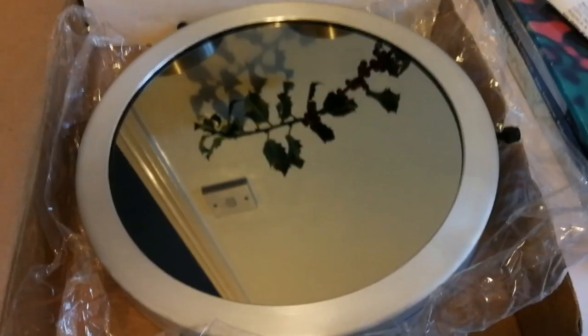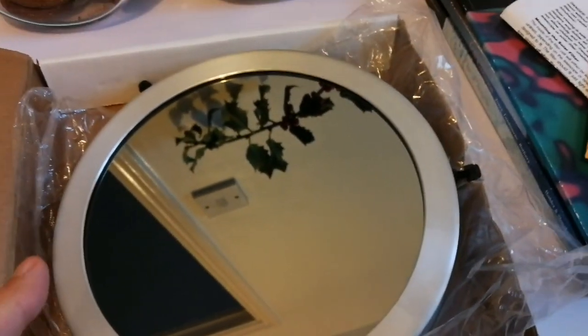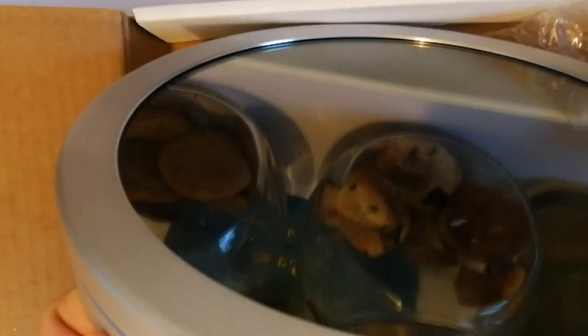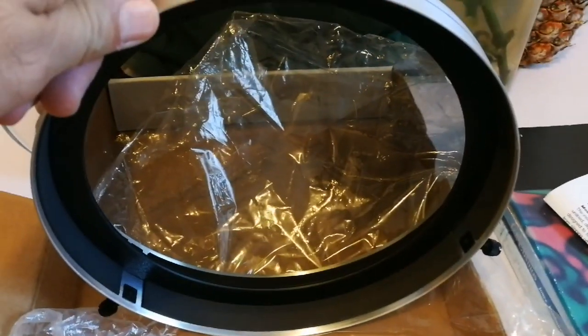There are some screws here and one more here. Opening it now to see how it looks. Oh, it oozes quality — you can really see the quality in this product. That side, that side, and this side which goes inside towards the telescope.